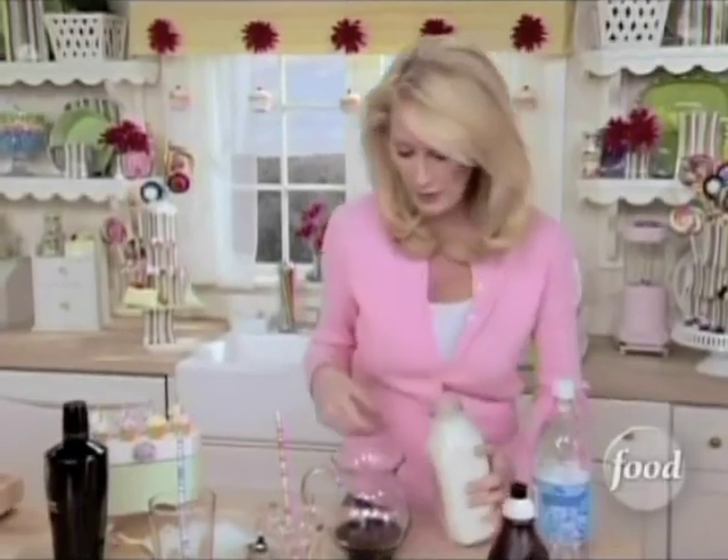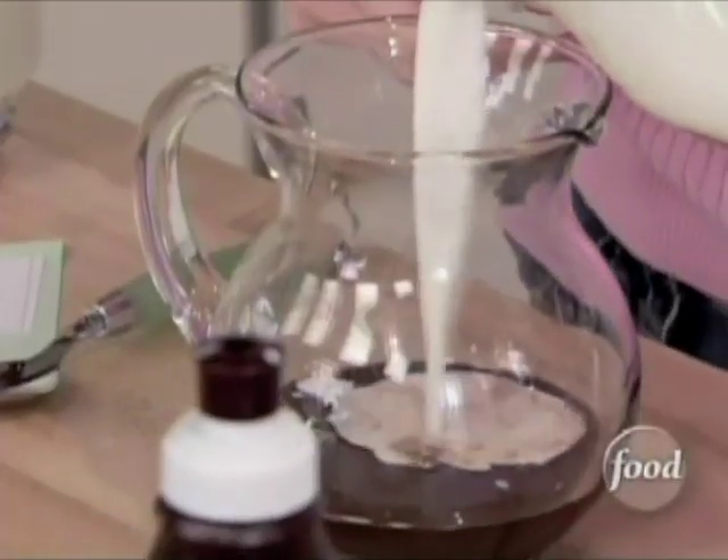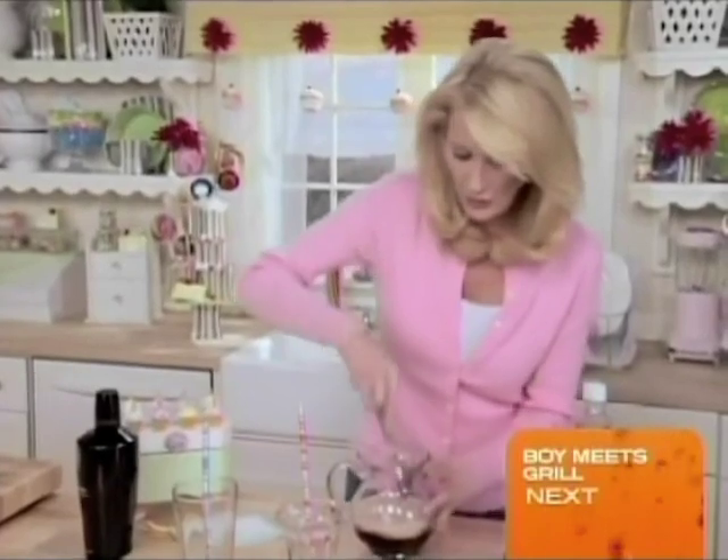Now I'm just going to put a little bit of milk in here. Now, stir this up.